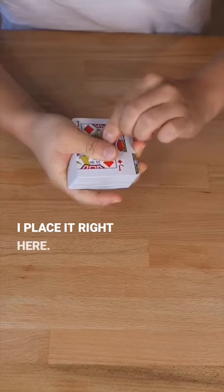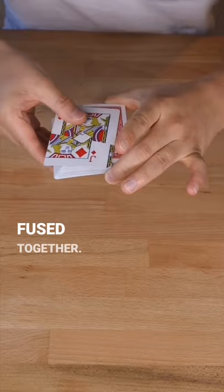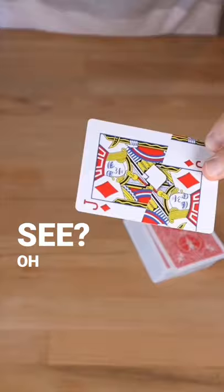Something happened. It fused together. It fused together and became one single card. Oh my!